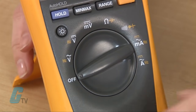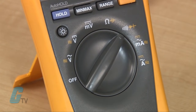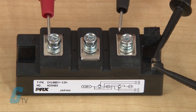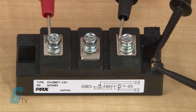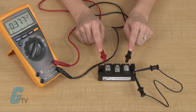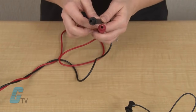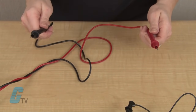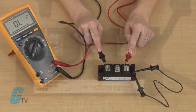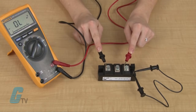I will change the dial on the DMM for the diode check mode and place the positive lead on the emitter and the negative or common on the collector. I should get a reading that would be similar to a diode's reading with a small voltage amount. Now, I will swap the leads with the positive on the collector and the common on the emitter.